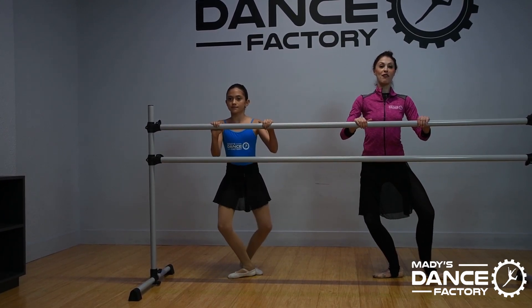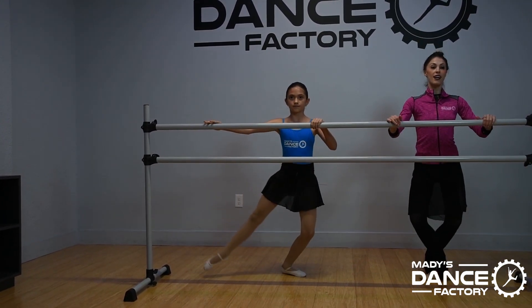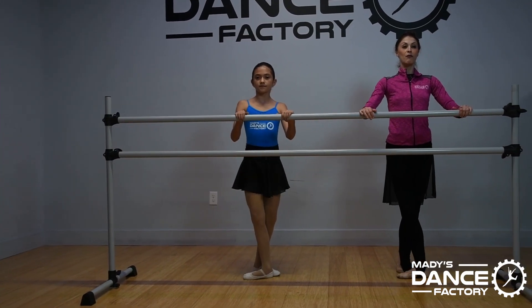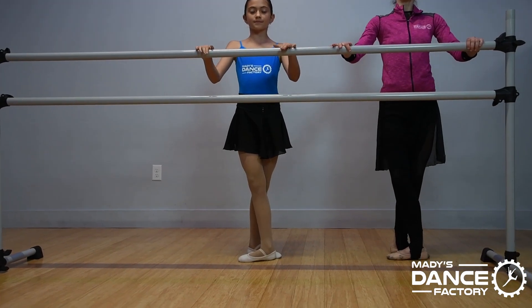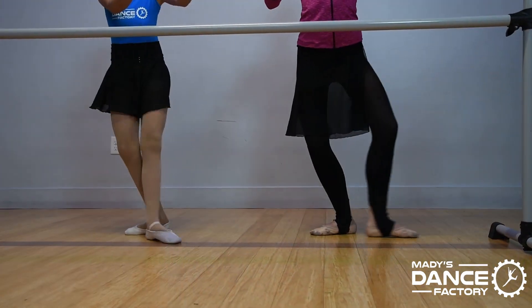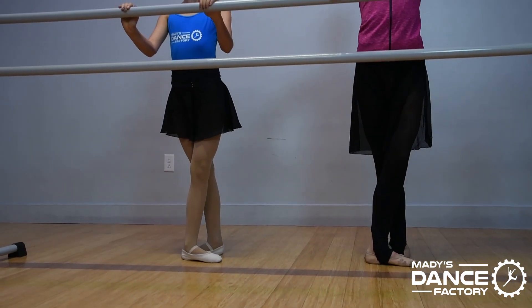Plie and stretch — glissade — and stretch. Plie, high jump, and stretch. Plie, sissonne, and stretch. Finish, tall.